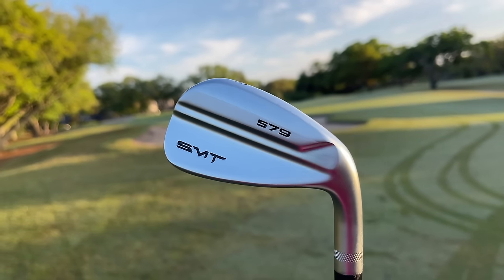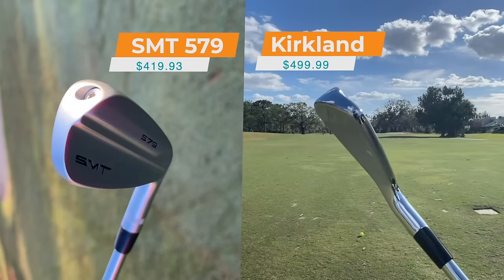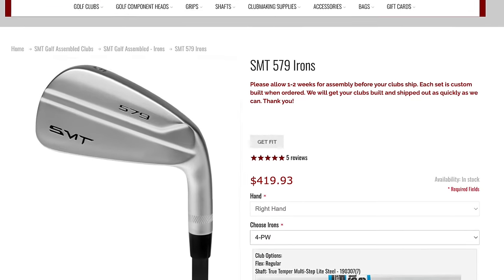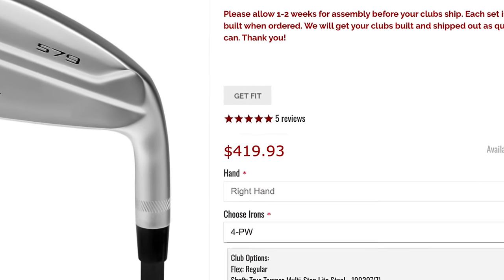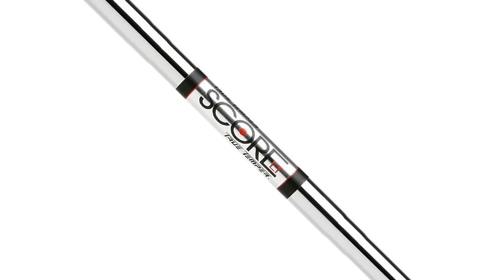The clubs I'm playing are the SMT 579s. These came out of the exact same factory that the Kirkland Signature clubs were made in, and if you look at these clubs, they look strikingly similar. Now there are some differences we're going to cover here in today's video, and again we'll find out if these things perform anywhere near as good as those Kirkland irons for the price. $419 gets you a full set. I opted to go heads only and fitted it with shafts that were the closest I could find in terms of both value and quality to what's on the Kirkland Signatures.